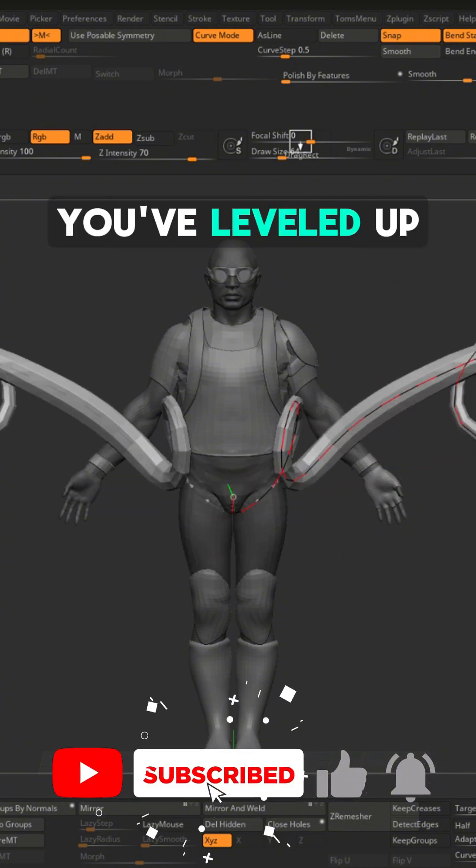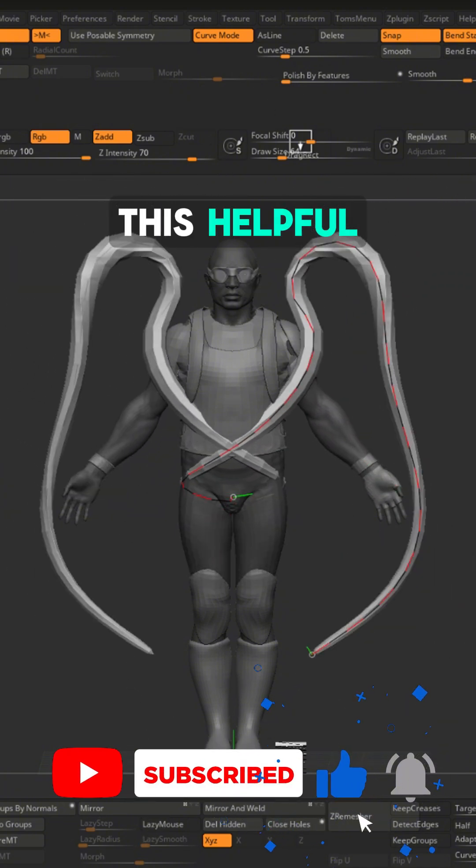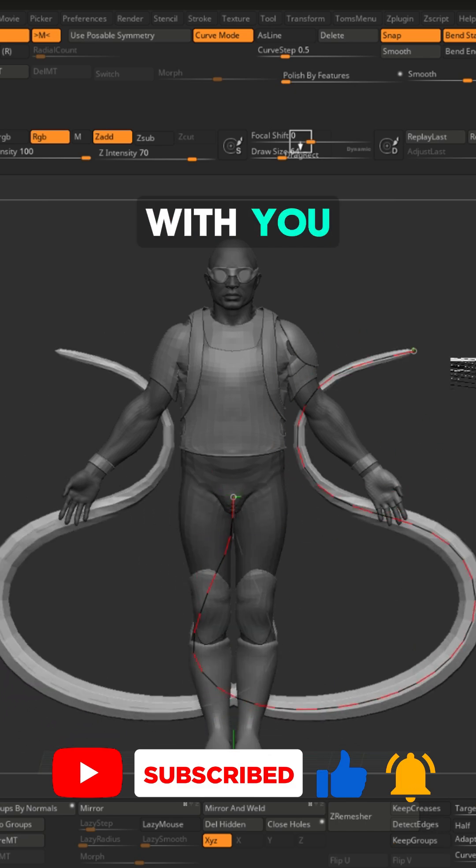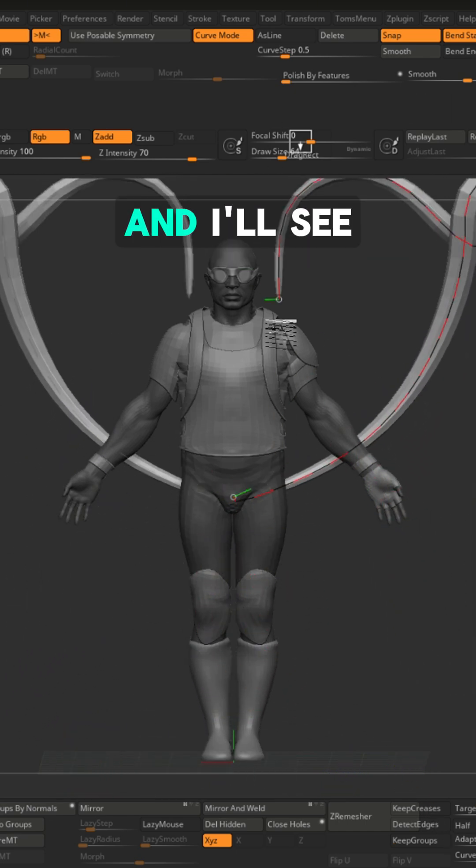And that's it — you've levelled up. If you found this helpful, please like and subscribe so I can keep growing and sharing more tips with you. Now go create something awesome and I'll see you next time.